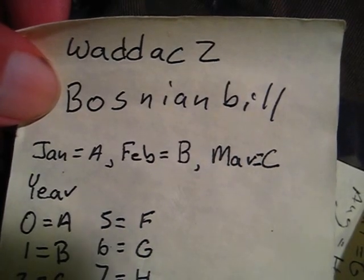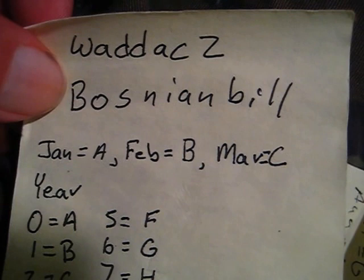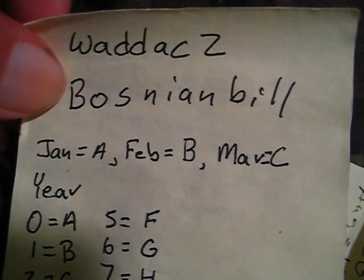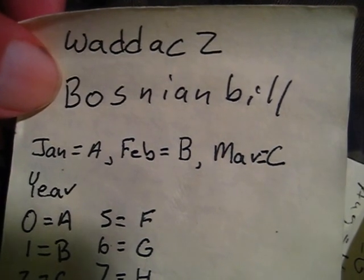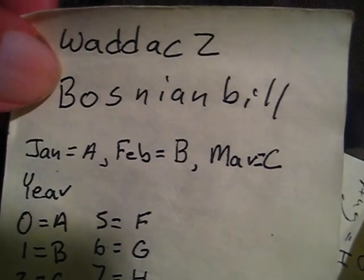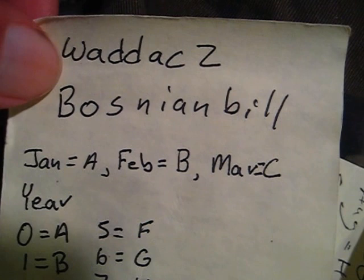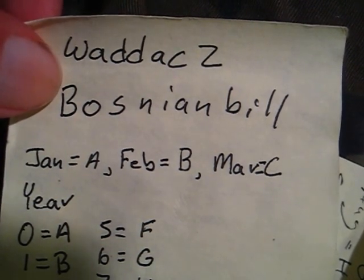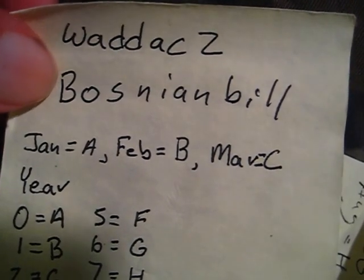His name, if you search for it or can't read the writing, it's Bravo, Oscar, Sierra, Nevada, India, Alpha, Nevada, Bravo, India, Lima, Lima — Bozenbill. Check his page out. So if you are new to lockpicking and you've stumbled across this video and you want to see more really good videos, check out these two guys: WildDoc2 and Bozenbill. Search on YouTube and they should come up.